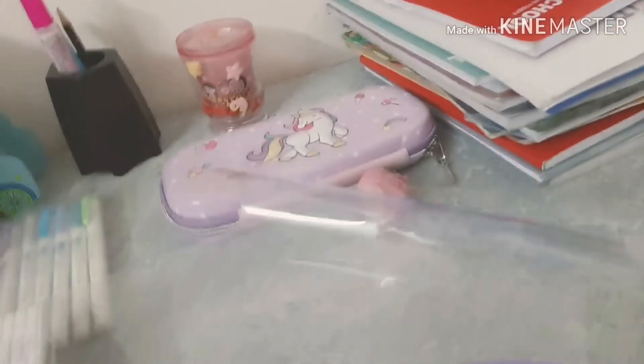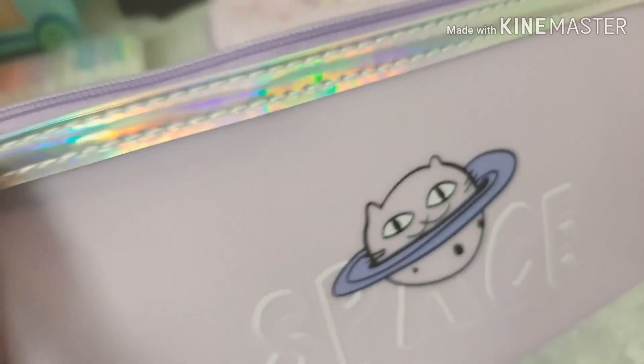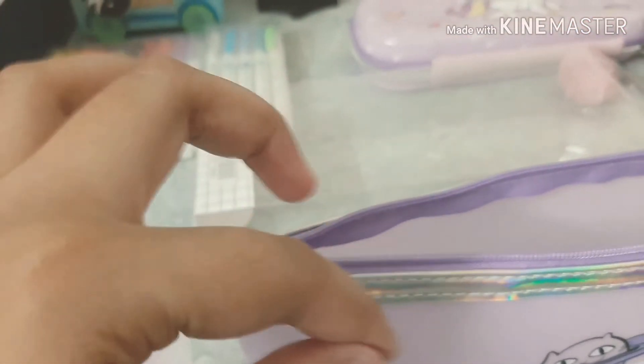So I opened it, as you can see. There's a plastic film — I'm going to make some sort of DIY with it. Inside, the color is also lilac and the print is on the inside too. This is actually made of silicone and I really like silicone. The zip is actually golden.